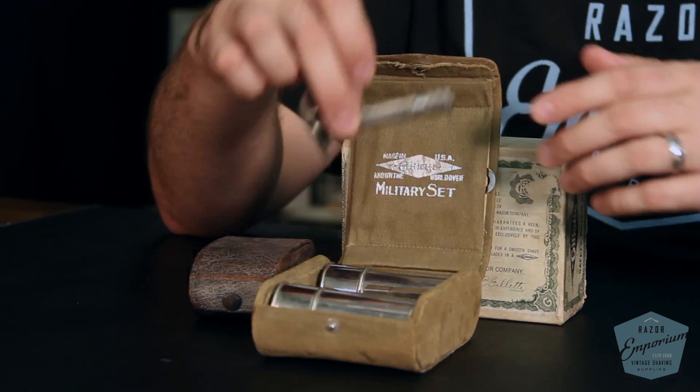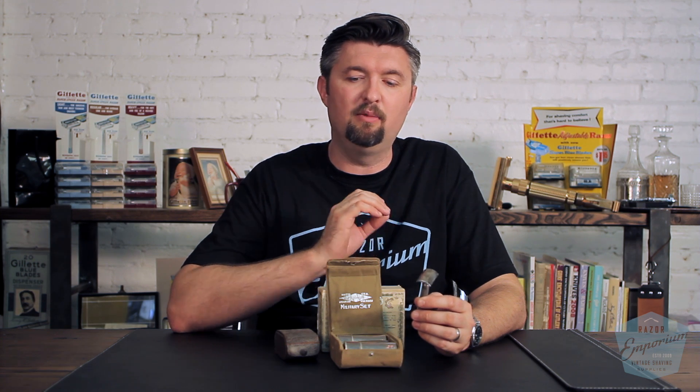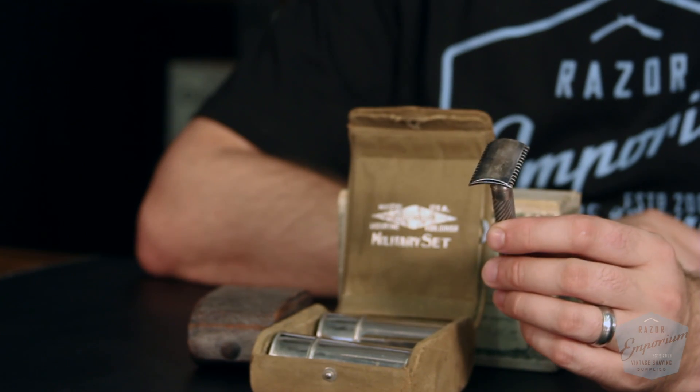Nonetheless, still very sought after in this traditional green, olive drab, khaki-style canvassy fabric. These razors are on the more aggressive side to use. We did a shave just recently with these and they are very nice but aggressive. So if you like that blade feel and more of a close shave, this is definitely going to deliver it.